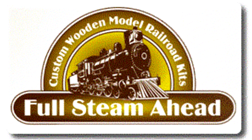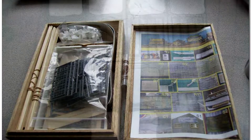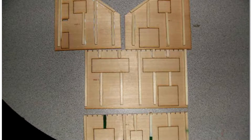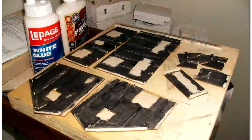Good morning folks and welcome back to another throwback video. This is the first laser cut craftsman kit that I have ever built. As I said in a previous video, I stopped using that glue technique on windows, so go ahead and try it and prove that you like it or don't like it.